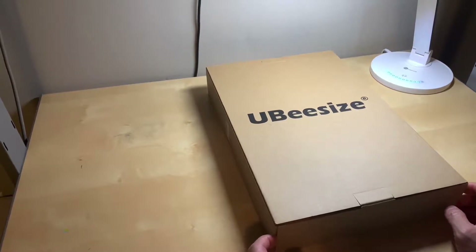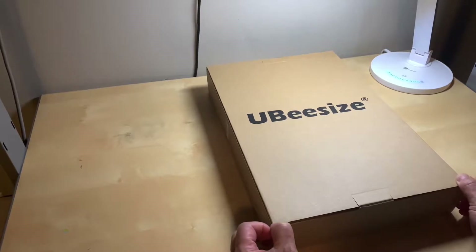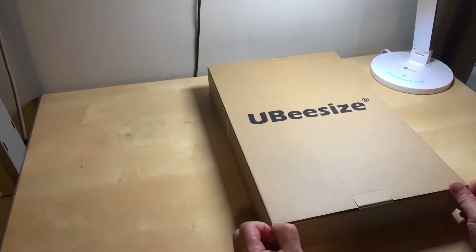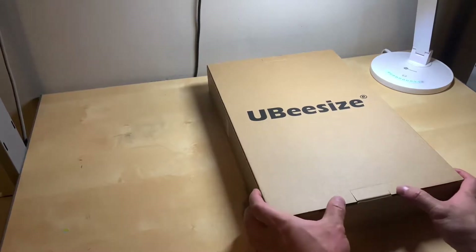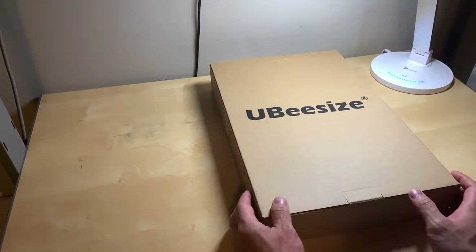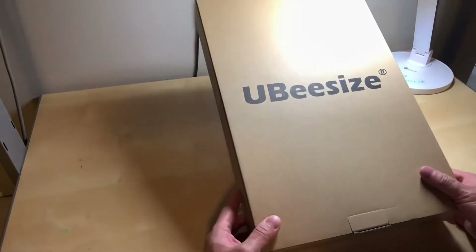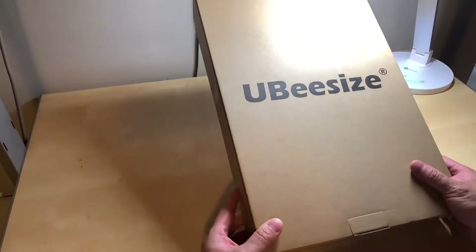Rather than returning this for a full refund and repurchasing at the reduced price, I figured I'd give Amazon a call for a price adjustment. Unfortunately I was unsuccessful — I spoke to two reps and due to company policy they were not able to give a price adjustment. Totally respect that. And without further ado, let's check out this UB size 8-inch ring light.